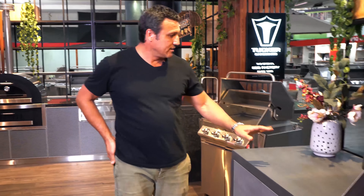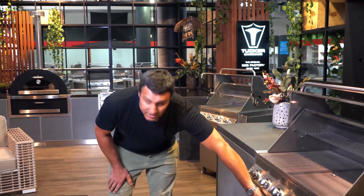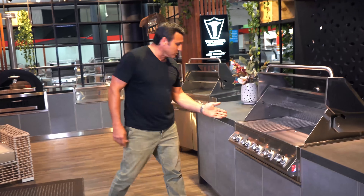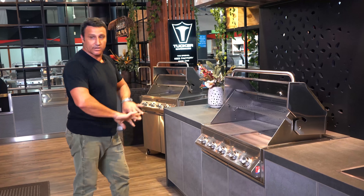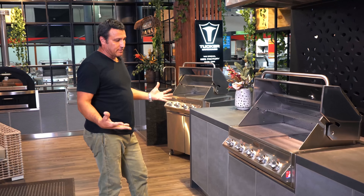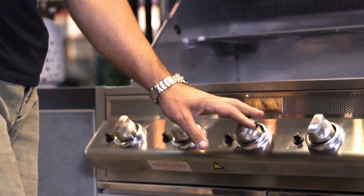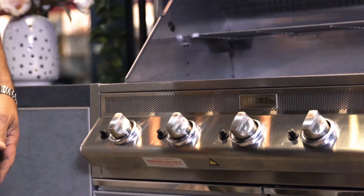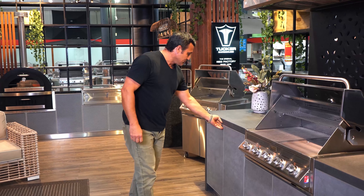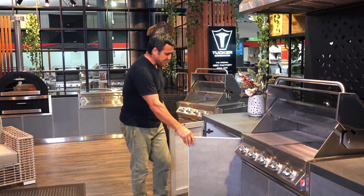Moving over here, this is a barbecue that we've put stone doors into and we drop insulation into the side panels and around the back of the barbecue so that it doesn't transfer any heat out. The most popular outdoor kitchen we would do would be around about this size — a five burner GDR with a half grill, a half plate, and a roasting hood.